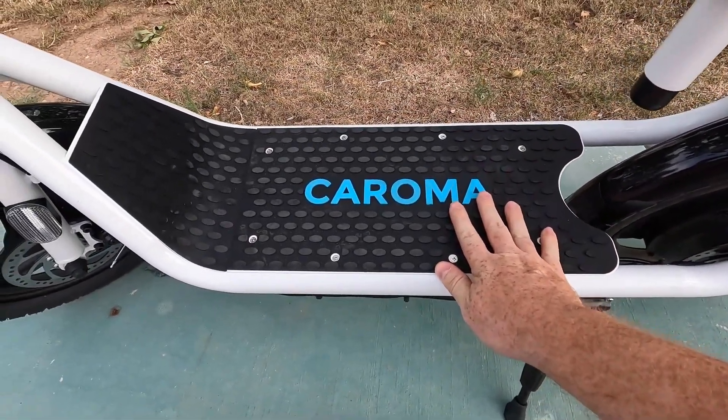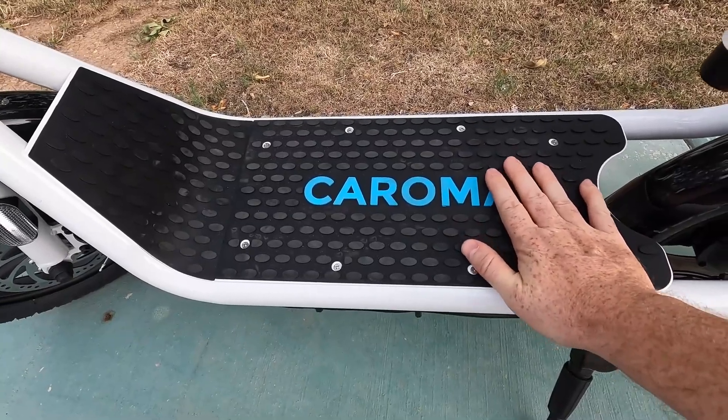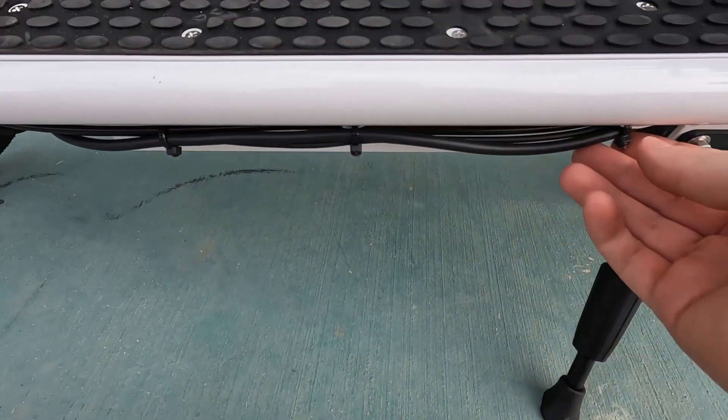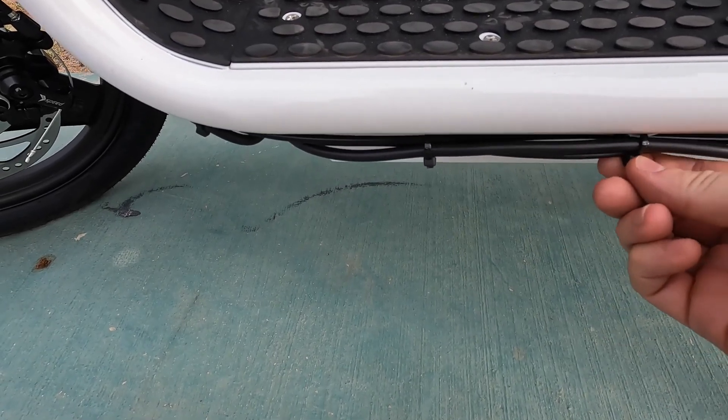We've got our deck here, which is covered in this really grippy rubber material, so we shouldn't have any issues with grip there. As you can see on this scooter, all the wires are externally routed and tidied up a little bit with some zip ties.